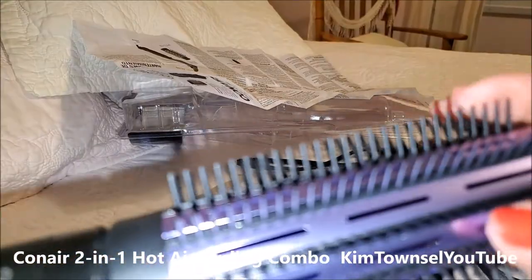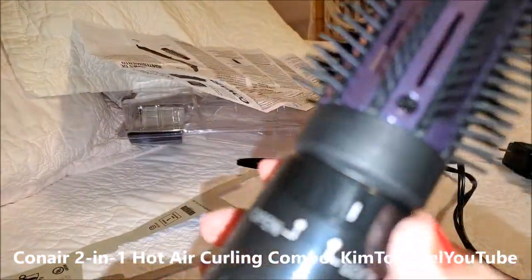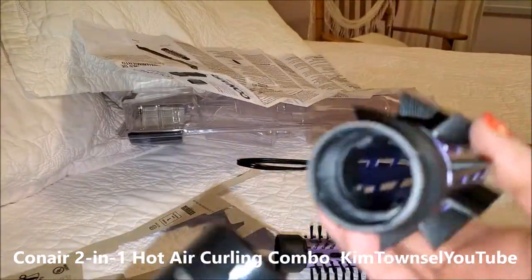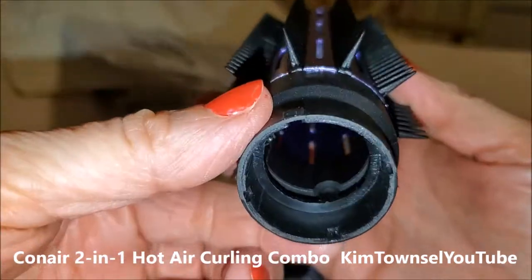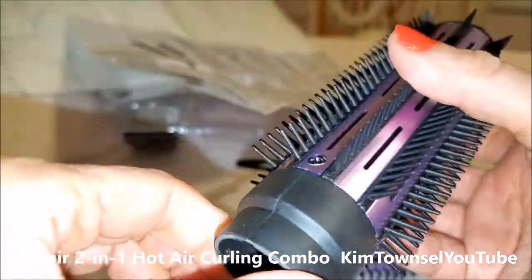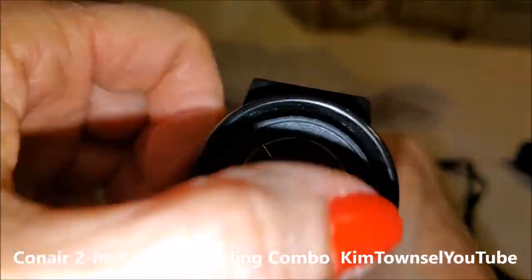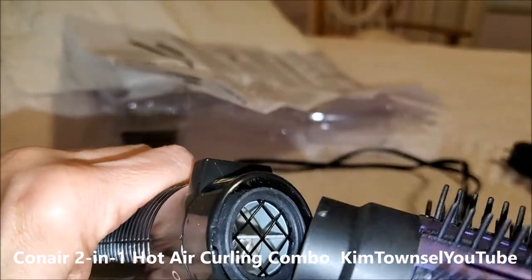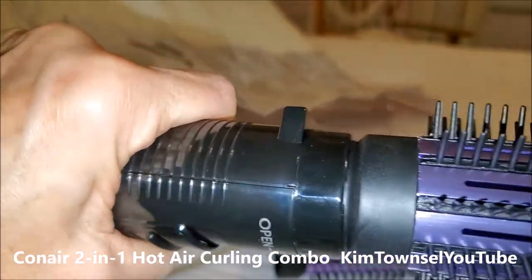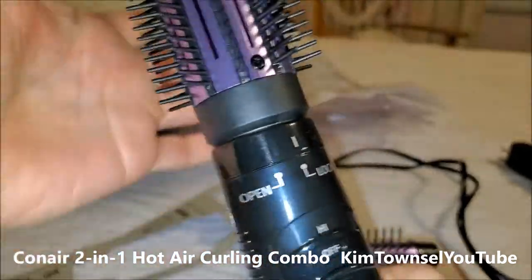Mine came with a hard comb attachment on there and you don't twist the whole thing. You take this part right here and you twist it around and this slides off. If you look down in there, it has like a little notch — actually two of them. Those need to be lined up with the little notch parts in here. So to put it back in, make sure those are lined up, and then twist this back to lock.